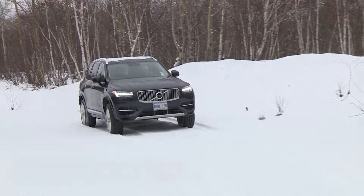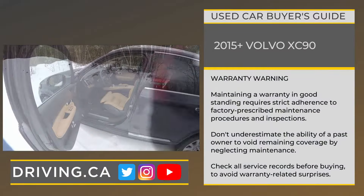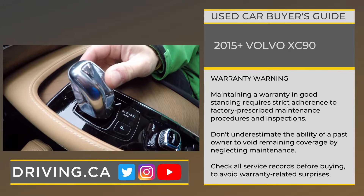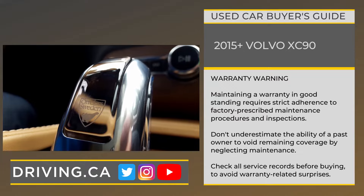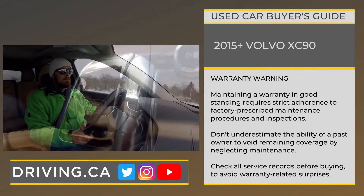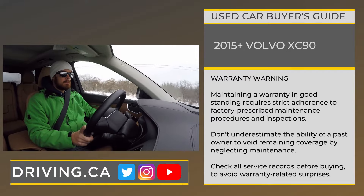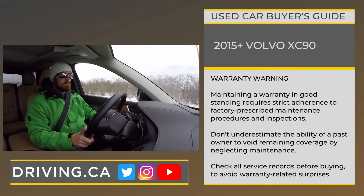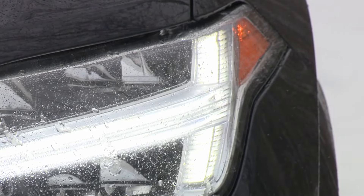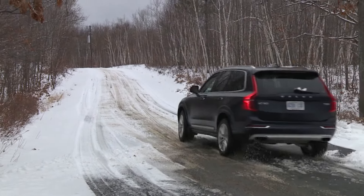Tip number four. Assume that the remaining warranty coverage on the model you're considering has been voided by its previous owner until you have proof to the contrary. Maintaining a used vehicle's warranty in good standing requires strict adherence to all factory-prescribed maintenance, inspections, and fluid changes. Do not underestimate the ability of a past owner to void remaining warranty coverage by skipping or stretching these maintenance intervals. Always check all service records before buying, otherwise you could be in for a pricey surprise if you need a warranty repair.